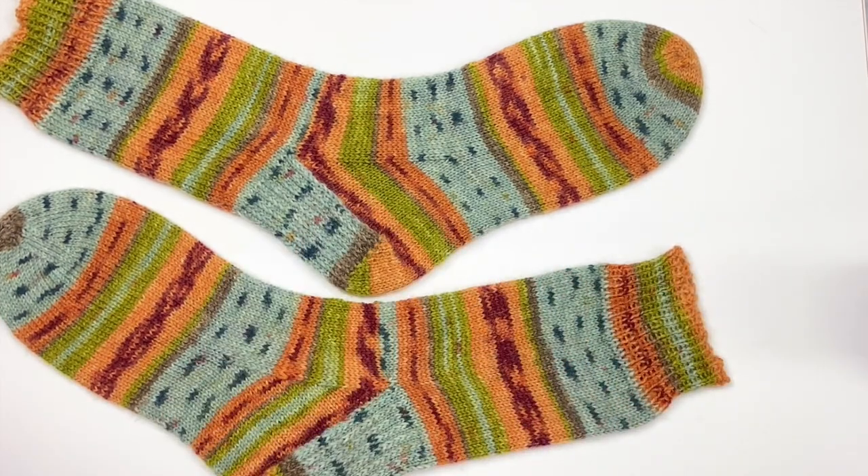I'll leave these socks as they are on the blockers and won't touch them again until they're perfectly dry — that's an important tip. Let them be for a full day or even two days depending on the humidity of your room. Don't touch them, and then they're going to dry with a memory, which means they'll go back to this same shape each and every time you wash them.